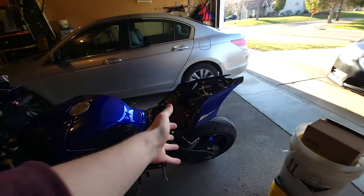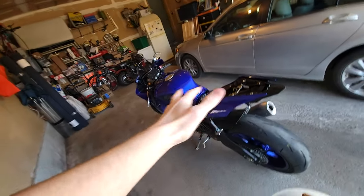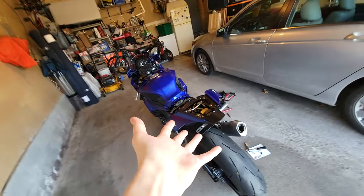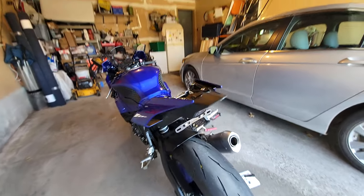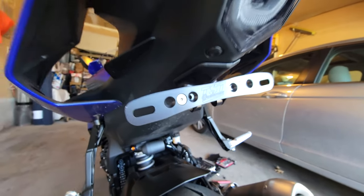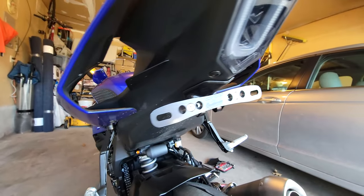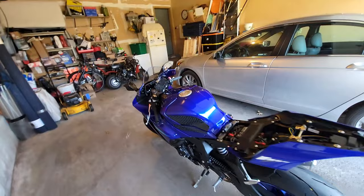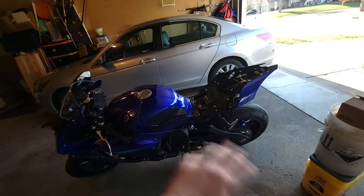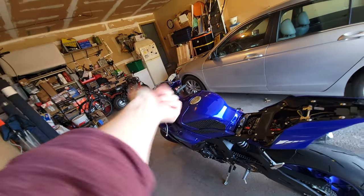Like and subscribe, do all that fancy stuff guys. I didn't really do a whole tutorial time lapse thing, I kind of just skipped around a little bit — you can watch the main videos if you ever get the same stuff I have. This is the JDL Designs taillight for the R1 and this is by TST Industries, just a license plate bracket. Remember to keep on riding, be safe, and enjoy your life guys. I'll be back very soon, probably tomorrow — hope you enjoyed, I'll see you guys very soon.